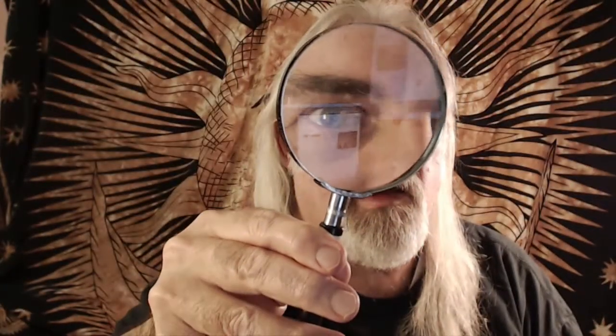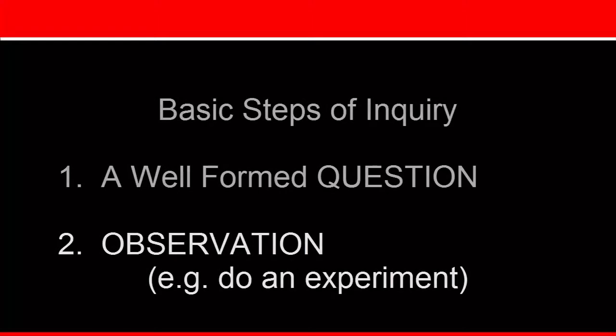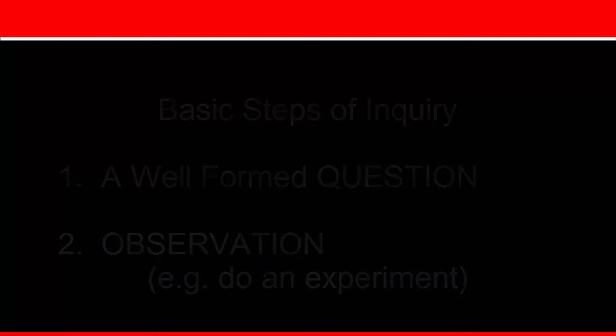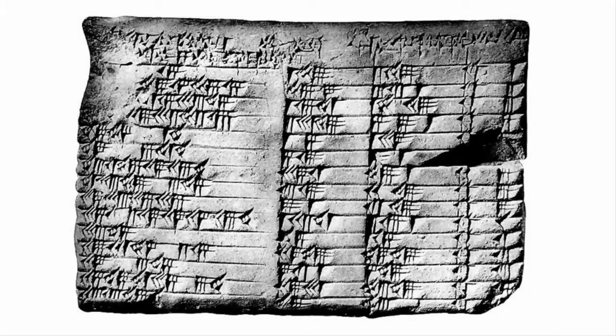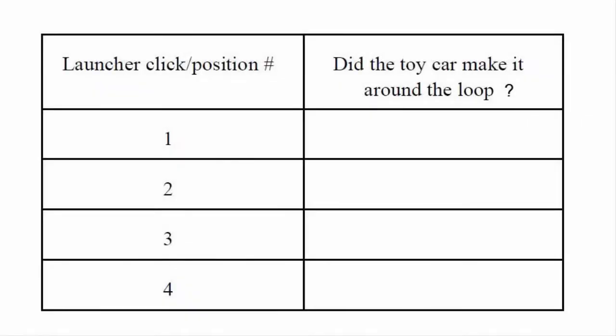Now that I have a question, what do I do next? The second step in inquiry physics is observation. Today, your observation will be in the form of doing an experiment. Like ancient Babylonian scribes, you will record your observations in a table — the Babylonians actually wrote on mud tablets with rows and columns. You will do a similar thing, except on paper.